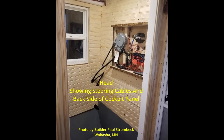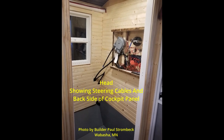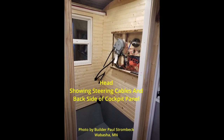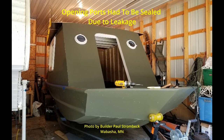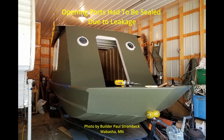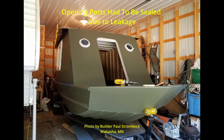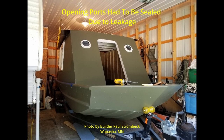Here's the head compartment showing the steering cables coming in and the back side of the cockpit panel. Following our series of exterior shots, this one shows opening ports on the bow bulkhead — both of them leaked due to poor drainage and so they subsequently had to be sealed.